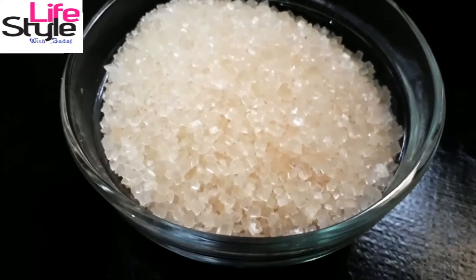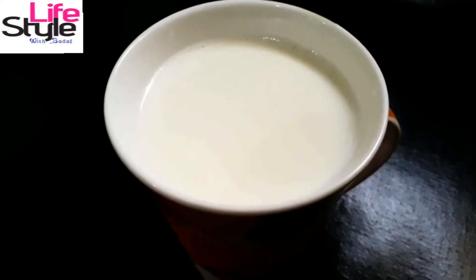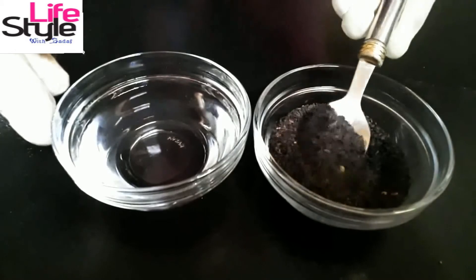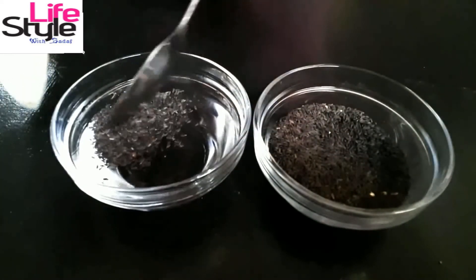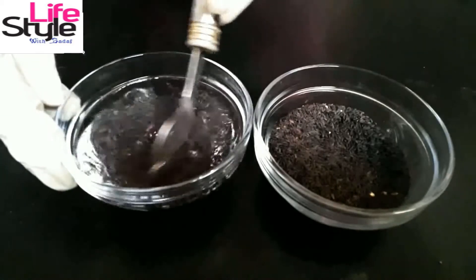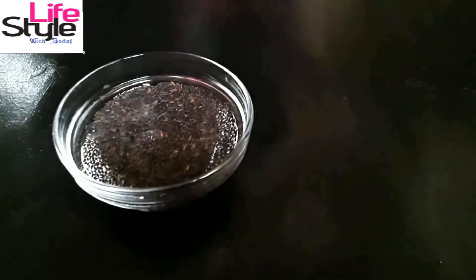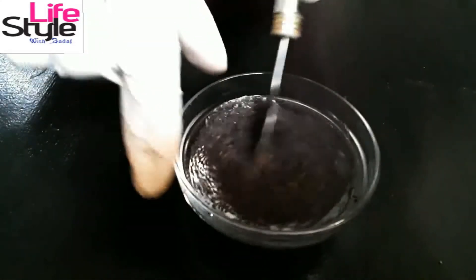You also need 1 tablespoon chia seeds and 1 cup milk. Now add 1 tablespoon chia seeds in the water, mix it well, and let it stay 5 to 10 minutes. Chia seeds are really good for health.